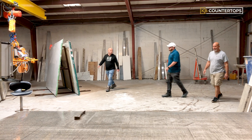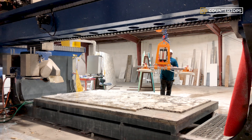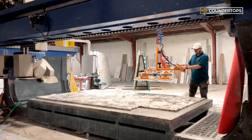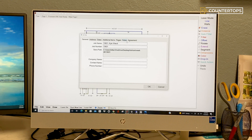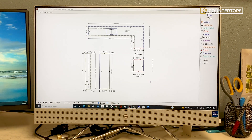Since the slab looks great, the worker then proceeds to load the slab onto the CNC machine to begin the cutting process. While the worker loads the slab onto the machine, the CAD designer inserts a digital CAD file of the countertop measurements along with the pattern match of the slab into the machine, and the CAD engineer begins the cutting process.